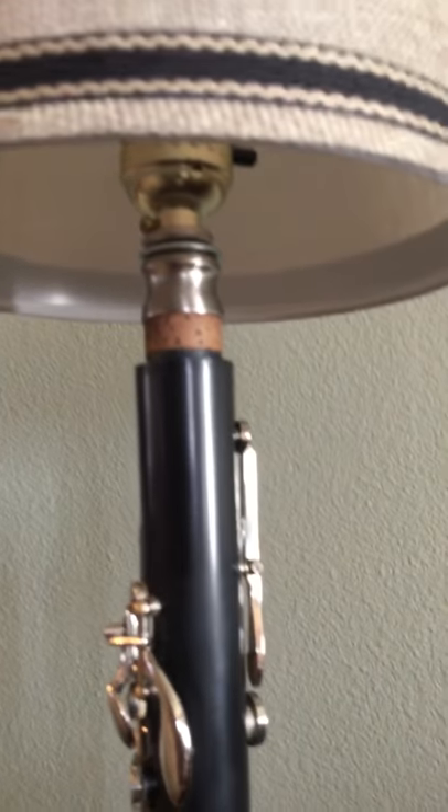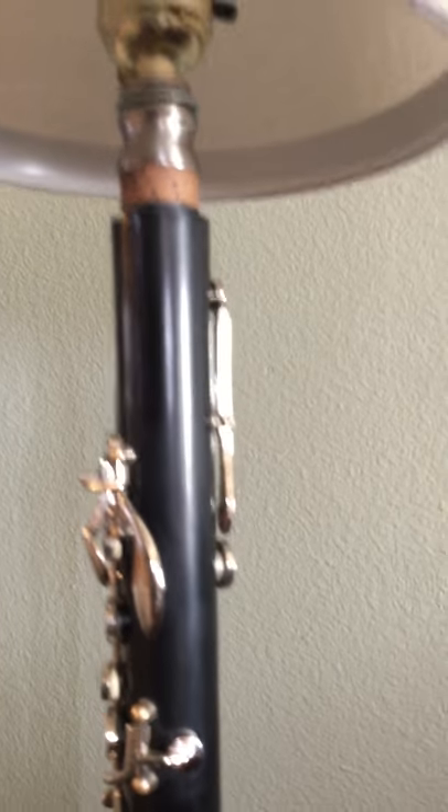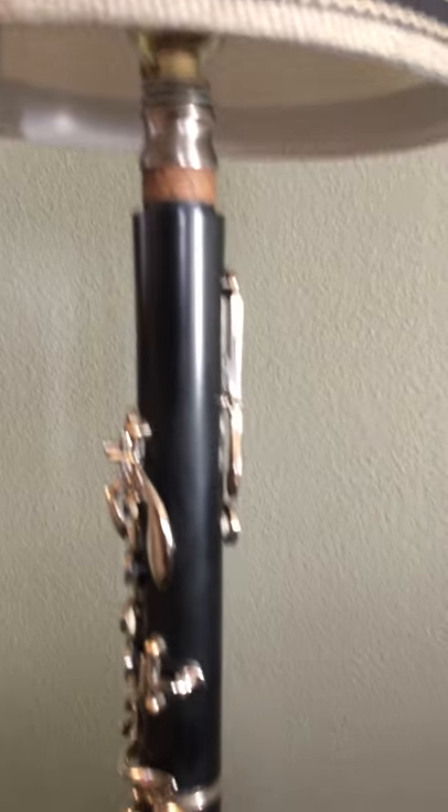Then you just attach all the pieces together, and if you use a metal socket, the octave key has a little bushing that goes in and will touch that metal rod on the inside. As long as it's touching that, it'll work with this little doodad over here from Amazon — that's what allows it to become a touch lamp. Pretty handy, pretty simple.